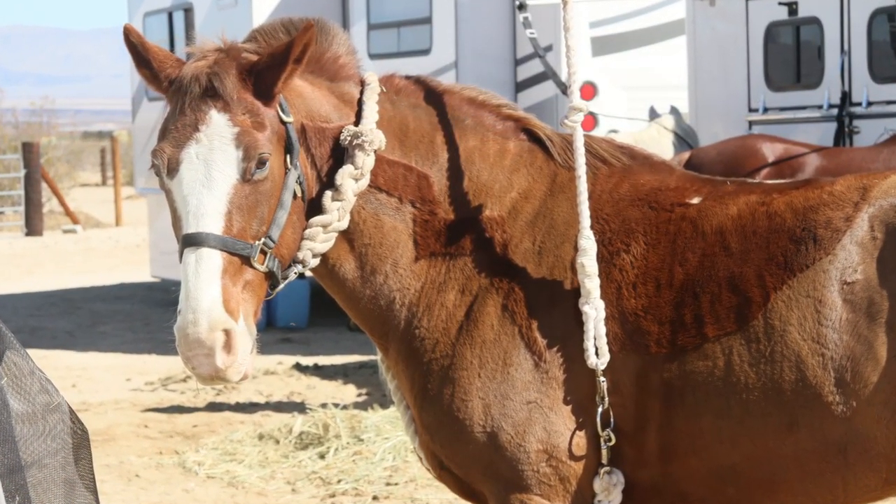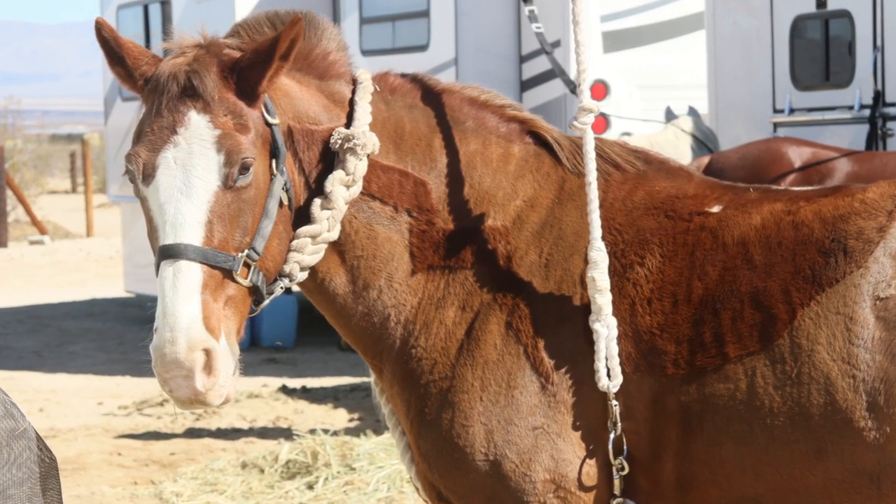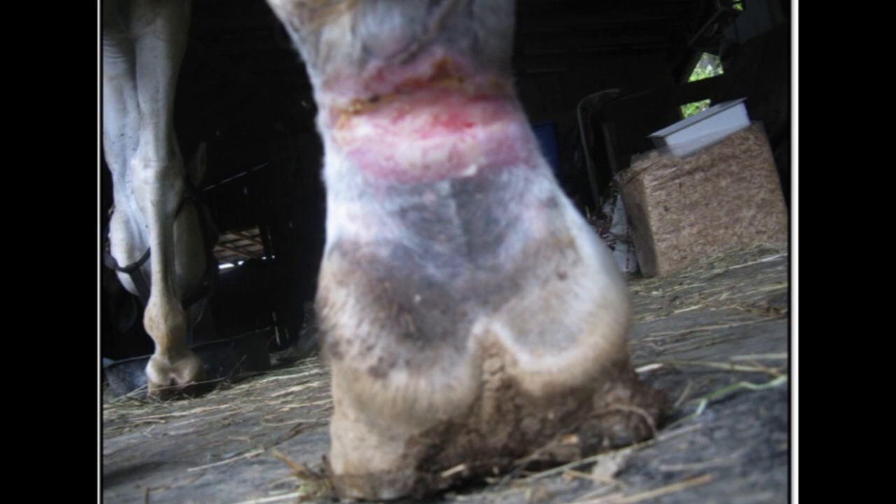If your horse does get a leg over his tie rope, a thick cotton rope is less likely to cause serious rope burns than nylon ropes. Never use wire cable or chain as a tie line, as these can cause severe injury to your horse.